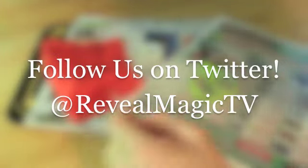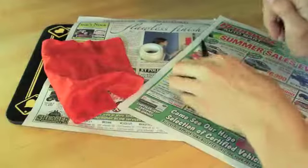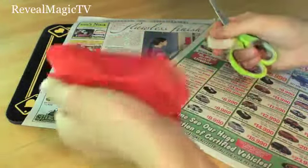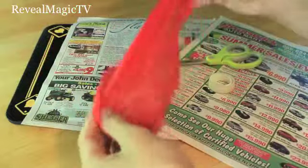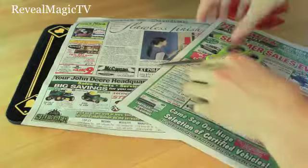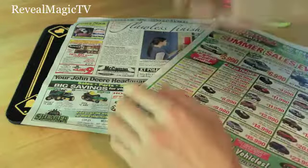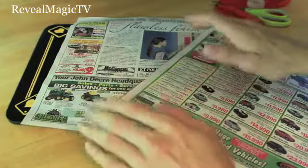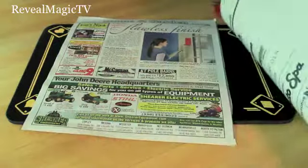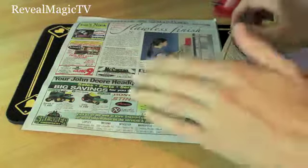It's so easy and you can do it at home. So what you need is scissors, tape or glue, and a small silk or handkerchief. Make sure it's small. And two identical pieces of newspaper — make sure these are identical to each other, the same page. And let's get started.